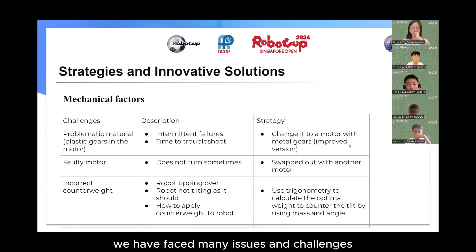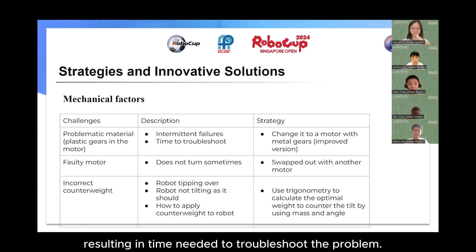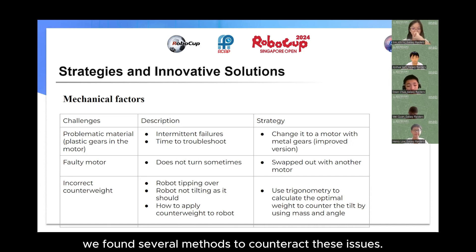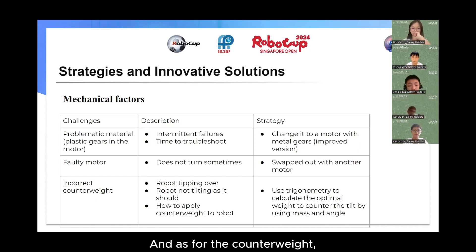Throughout the competition, we faced many hardware challenges. These included low-quality materials within the motors causing failures and time spent troubleshooting. Base motors would also smoke once in a while due to faulty wiring. We also had to figure out how to apply the counterweight to the board to prevent it from tipping over during the anti-gravity lean. We found solutions including changing from a motor with plastic gears to one with metal gears, swapping in better quality motors, and using trigonometry and mass calculations to determine the best possible counterweight.